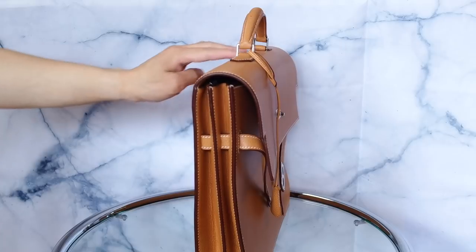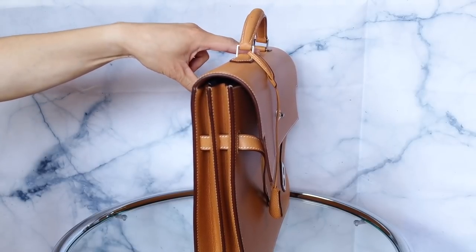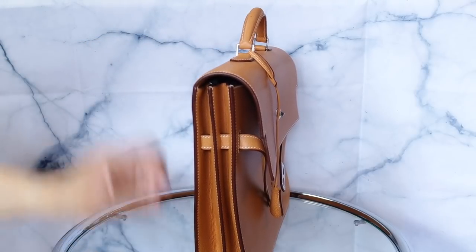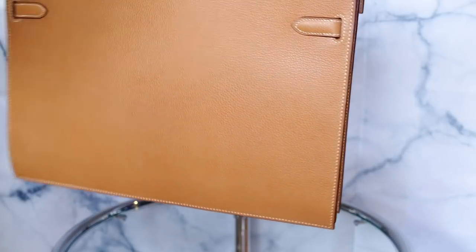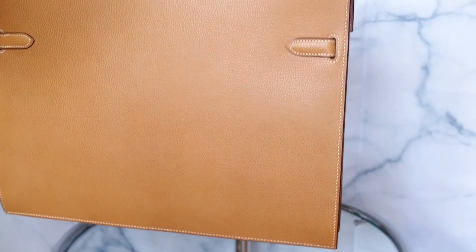The condition of this is really good for a bag that I think is around 10 years old now. Some of the leather I can see is starting to dry a little bit — it'll be hard to see on camera, but you might be able to notice it. I don't think this bag was ever used. It does have a semi-gloss finish to it.